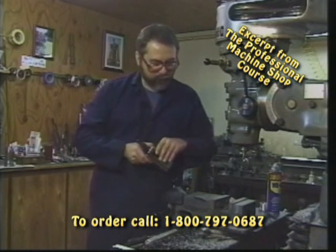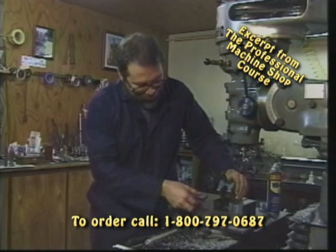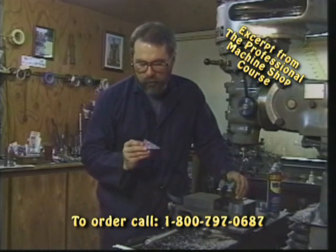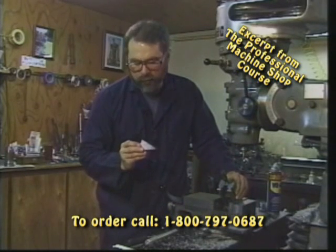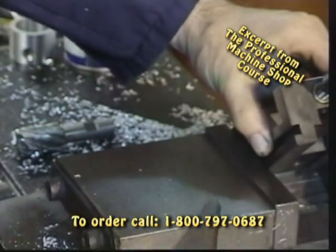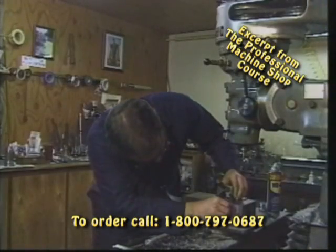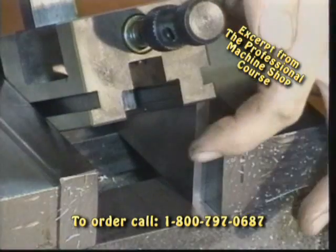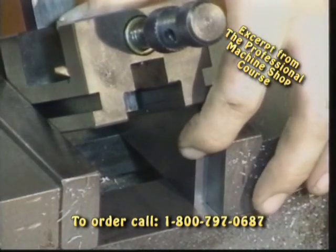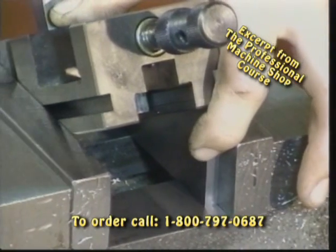He needs a precise angle machined on that. So by grasping the part in the vise, we're simply going to set it in our other vise and use what is called an angle block. This is a precision ground block at 30 degrees. We're simply going to set it underneath the vise jaws here and set our vise on top of it. Make sure that it sets nice and flat underneath here. It's just a little gauge spacer block — all we're setting it on to dictate the angle of our vise.